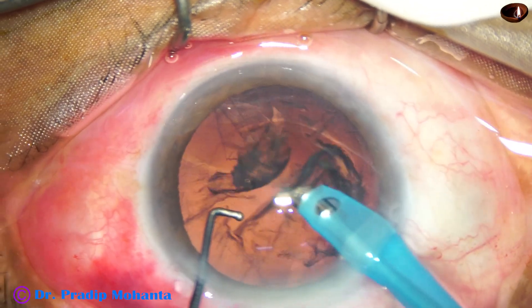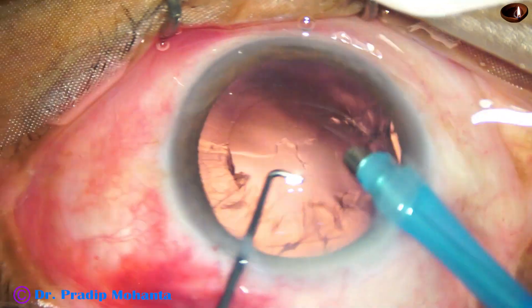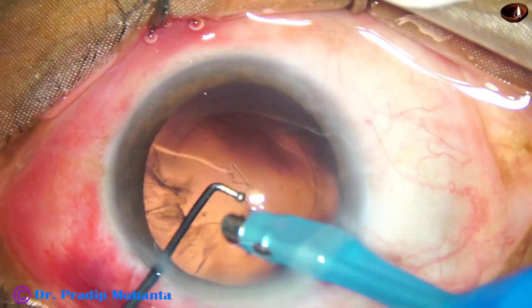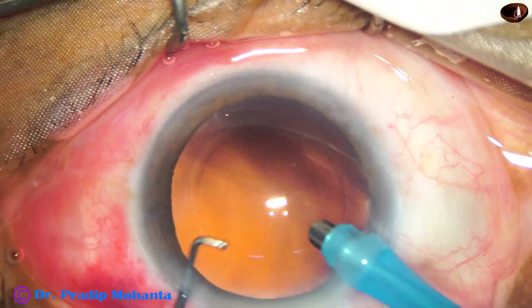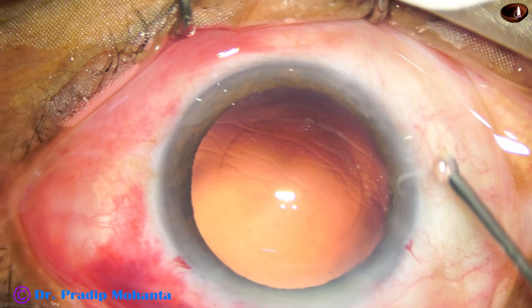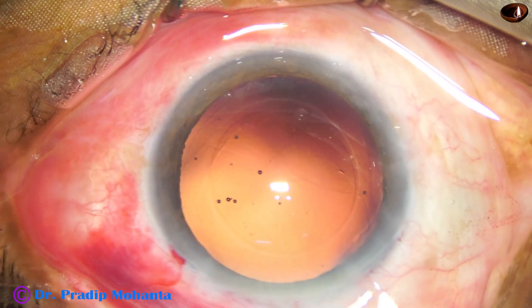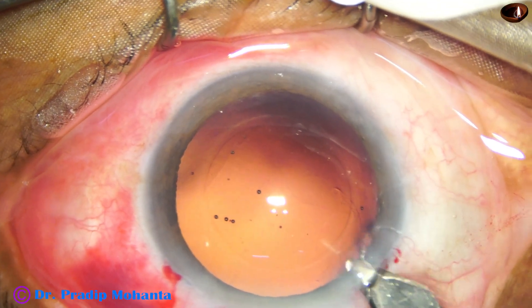Now see the epinucleus. The epinucleus is removed, and now I try to remove the cortex by the handpiece itself. Please don't try this. I have been practicing this for a very long time, maybe more than one year, and to do this you have a learning curve. You have safer options — you can use bimanual IA, coaxial IA, whatever. But don't try this with the handpiece.